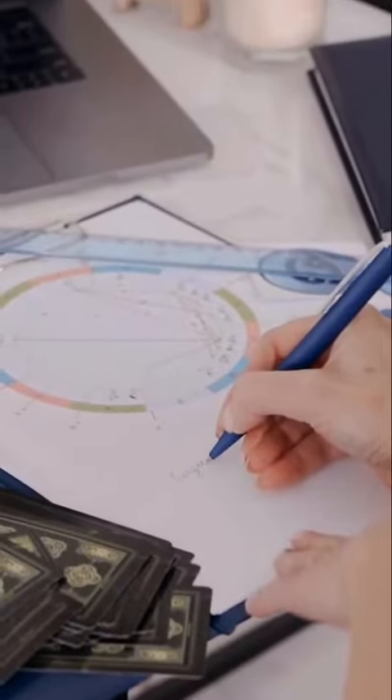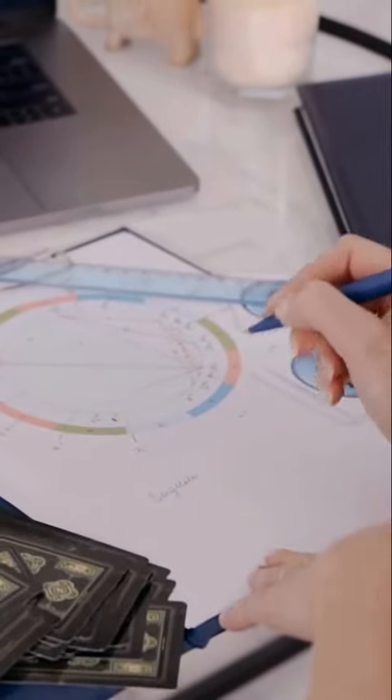After adding all these stones to the pouch, focus your intention on strengthening your positive traits and balancing out the negative aspects of your unique astrological blueprint.